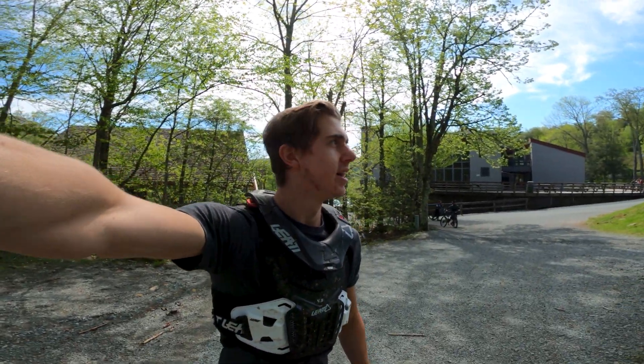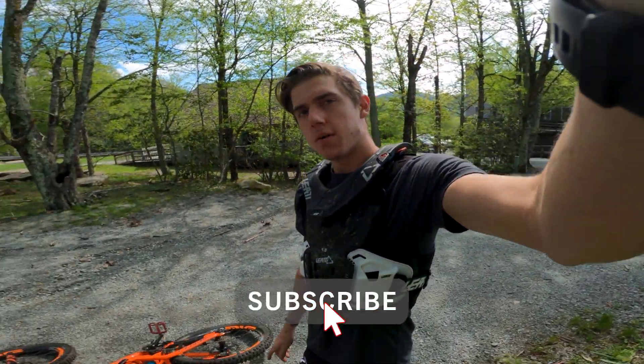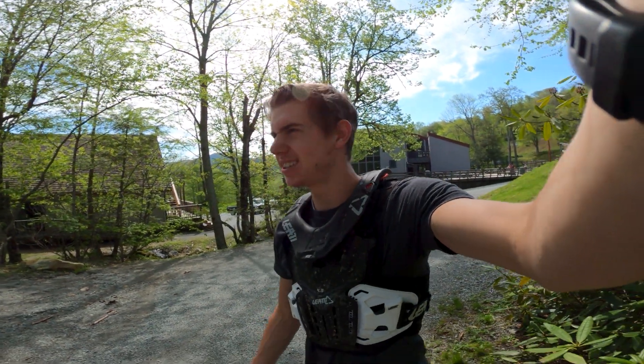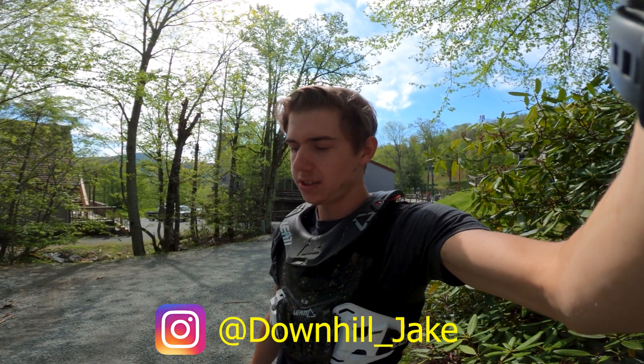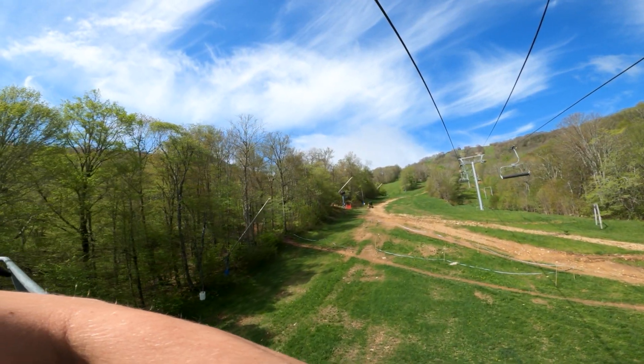What is up guys, welcome back! Today we're here at Sugar Mountain, it's opening weekend — actually it's Monday, so we're at the end of opening weekend. We're on the downhill bike with my dad, it's gonna be super sick. We're gonna shred it and see if anything's new. Apparently it's pretty gooey today, so should be interesting.